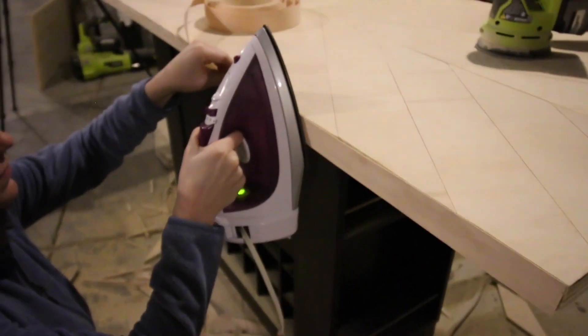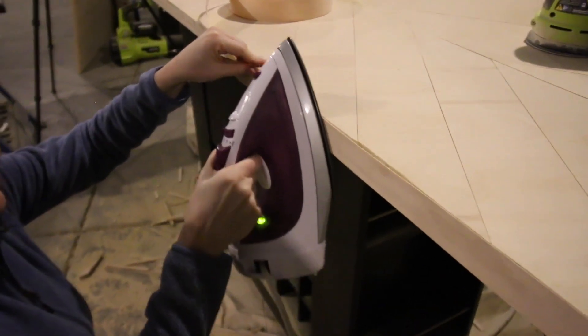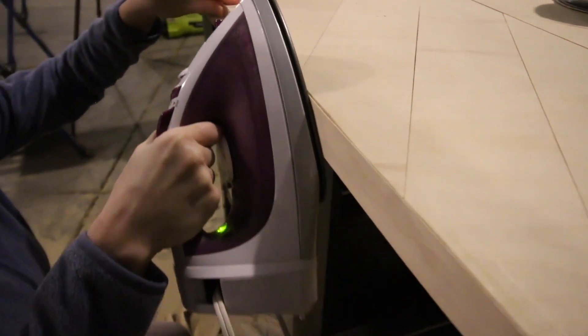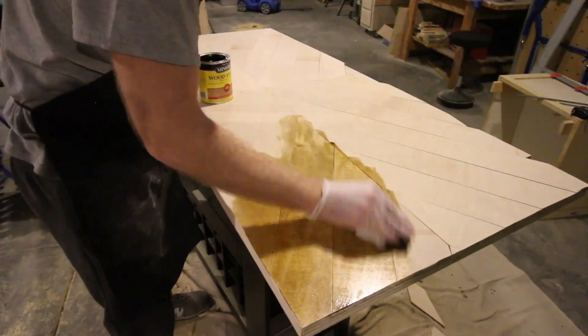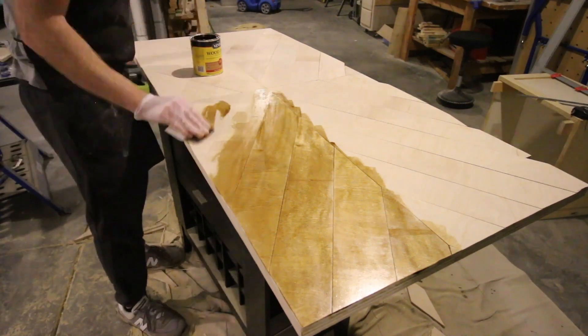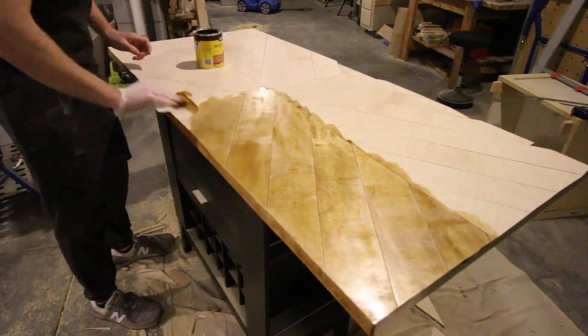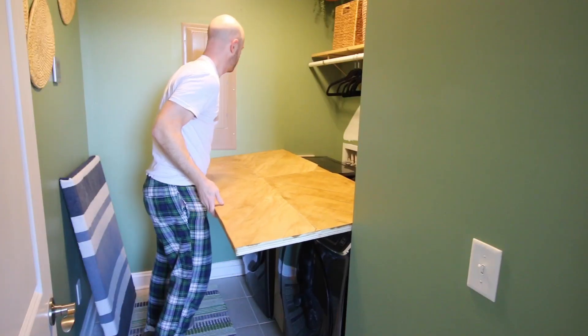Then we added edge banding after sanding. We sanded everything smooth, including the edges, and used iron-on edge banding to create a smooth, clean look that made this appear like one thick piece of wood. After the edge banding, it was time for stain. We used golden oak to match the other pieces in our boho laundry room, and we really think it looks natural — we love how it works with the green on the walls.